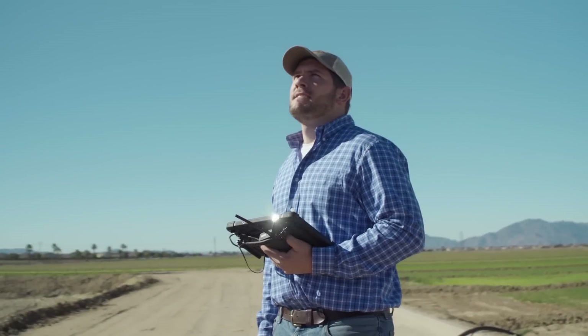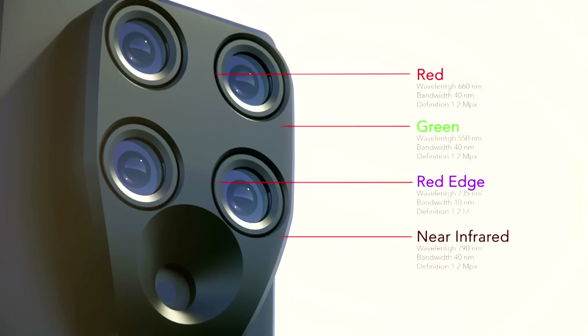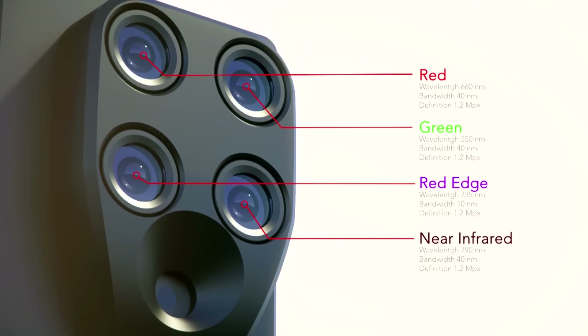Inside Sequoia, there are four multi-spectral sensors. These capture data across different spectral bands: near-infrared, red-edge, red and green.